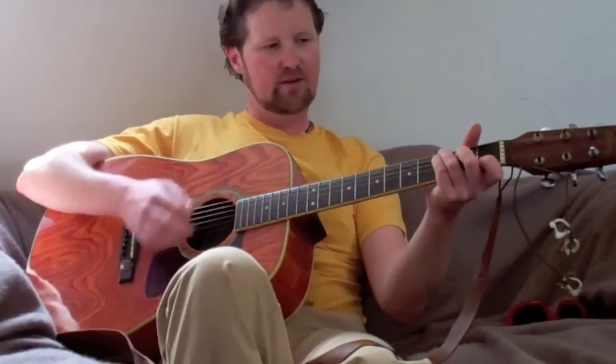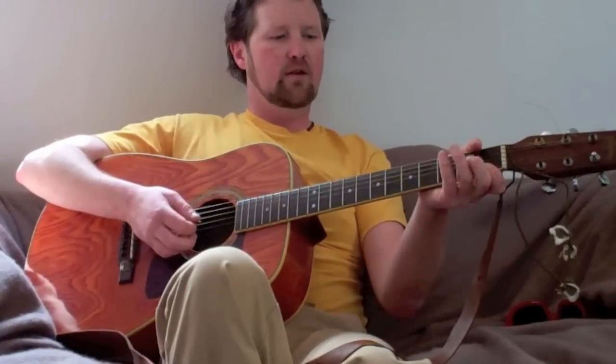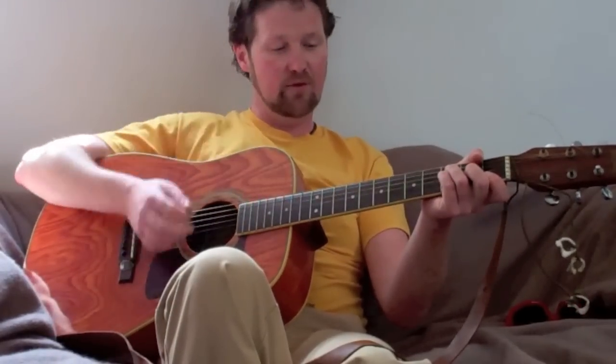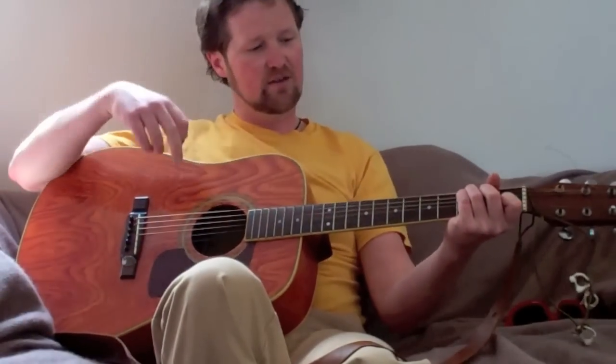Our first C is just a downstroke, then we play that G — it's an up, down. The next F is an up, down. The subsequent F is also an up, down. Then just a down on the G, just a down on the C, which starts us again.